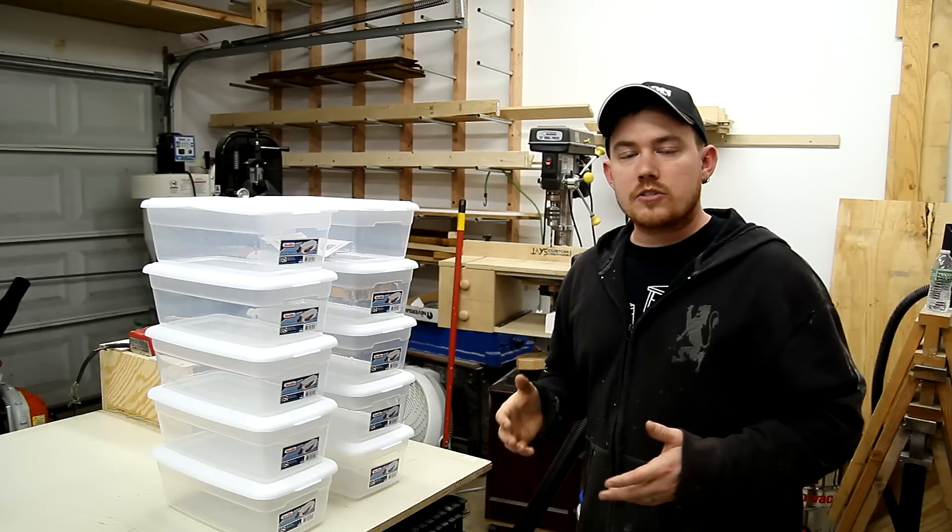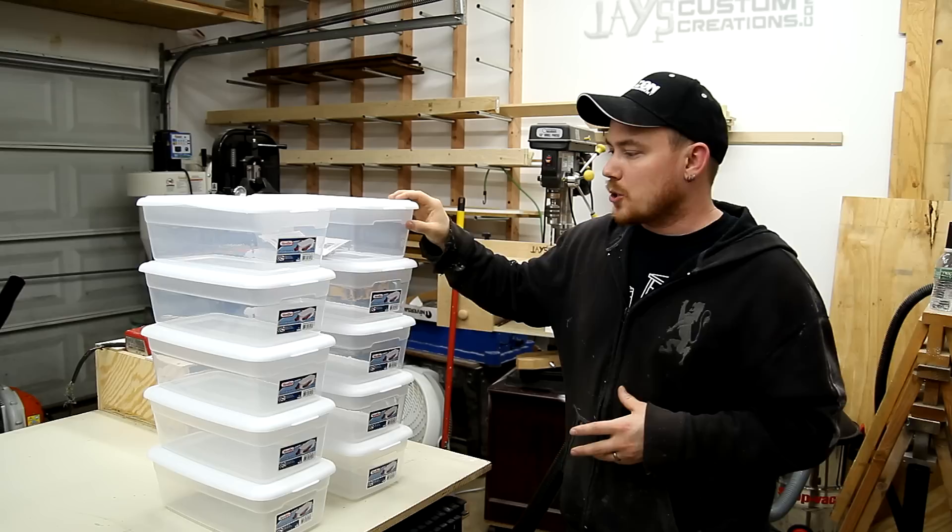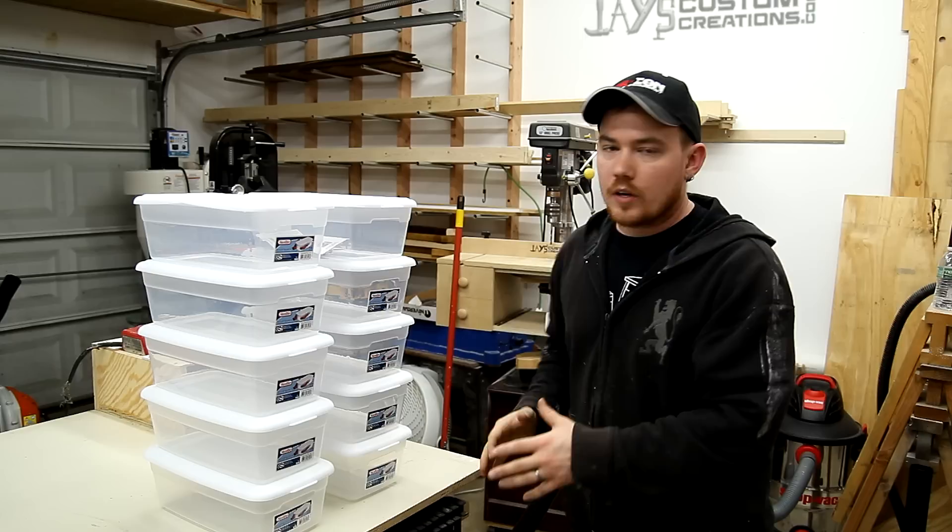I had a last minute storage solution project pop up on me and this is what I'm working with. I've got 10 of these dollar store shoe boxes. I actually picked them up for a dollar each at Walmart and this is the overall shape in which I'm wanting to achieve.